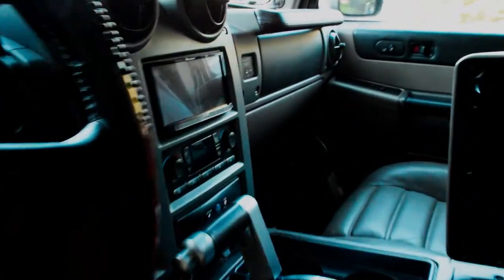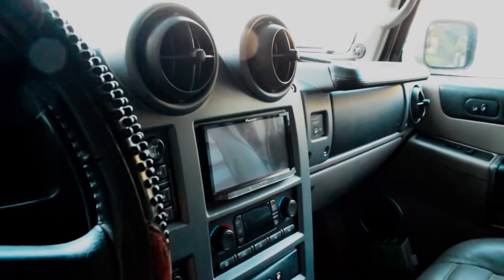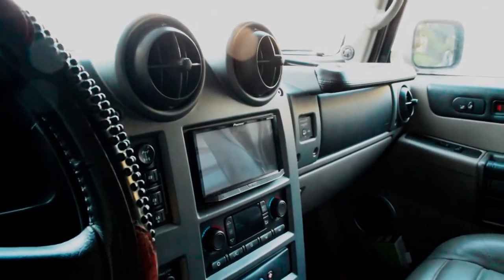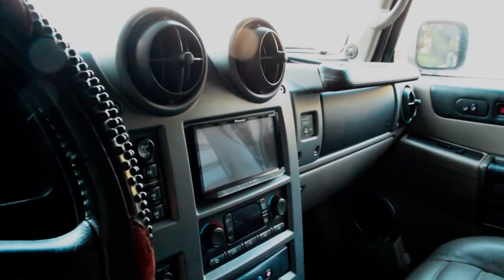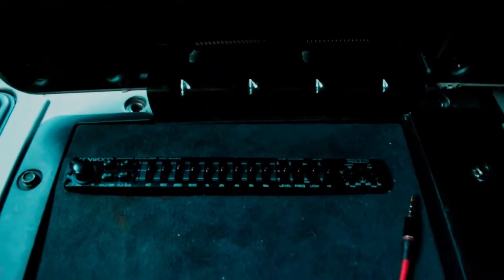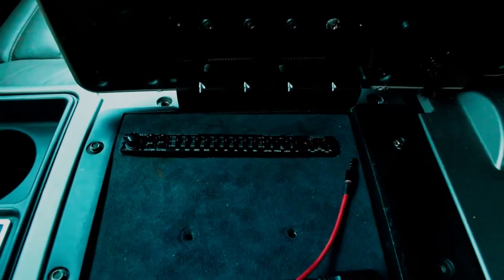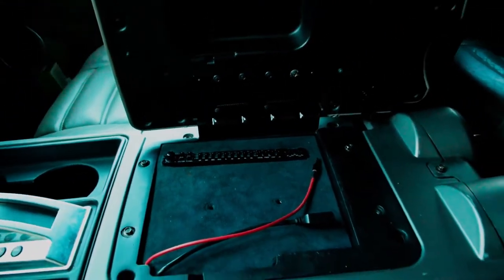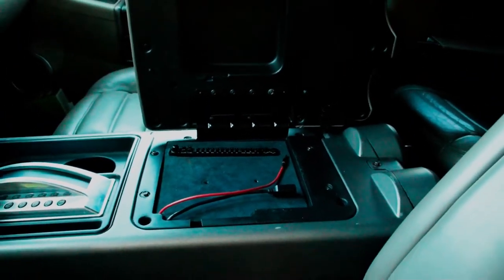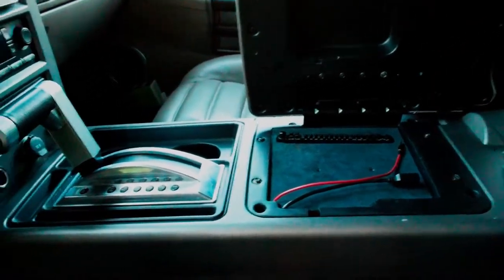Also put in this new head unit here and routed the backup camera for it — that was a bit involved since the wiring is pretty messy in there, but got that to work. Backup camera functions great. His equalizer is still fully functional in here. I don't approve of that just because it splits the pre-out voltage, but he likes having the equalizer so I kept it in.